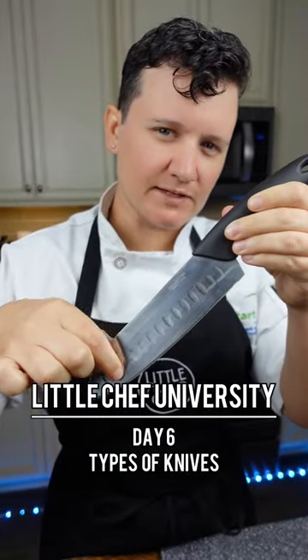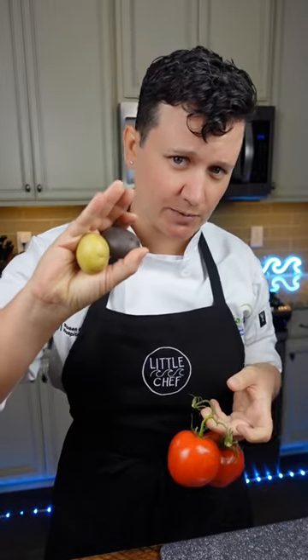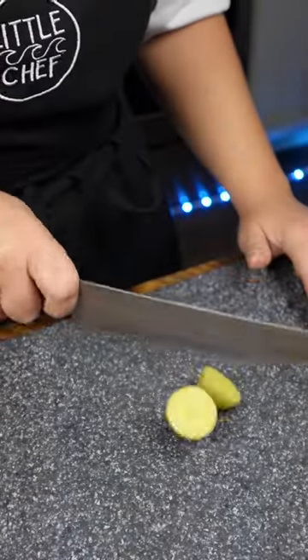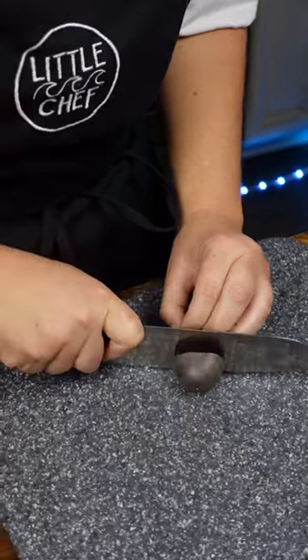Do you know why some knives have these dimples on them? Foods high in moisture, such as potatoes and tomatoes, tend to stick to a regular knife — it creates suction as you cut through it. However, the dimples will break that vacuum. Here we have a potato: with the regular knife it's going to stick, but with the dimpled knife it's going to slide right off.